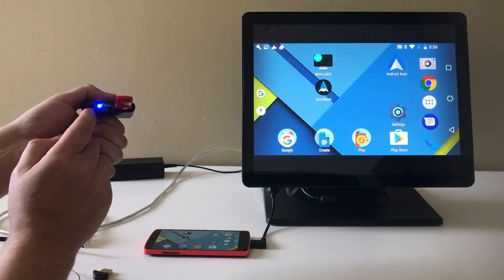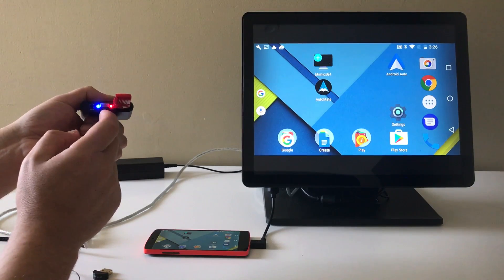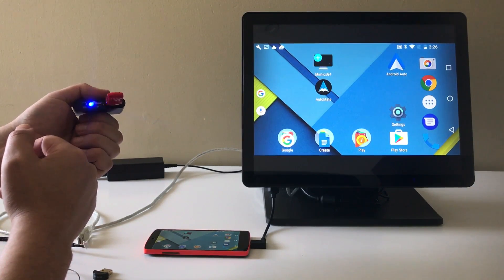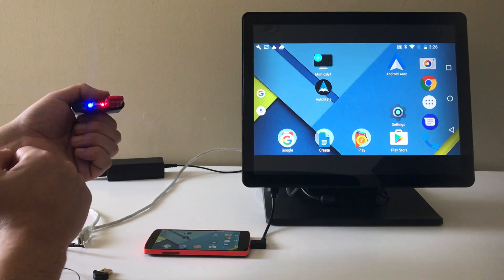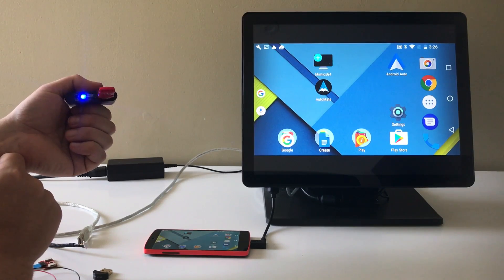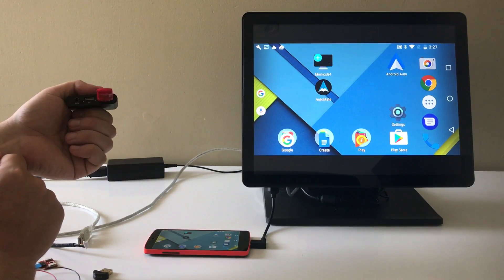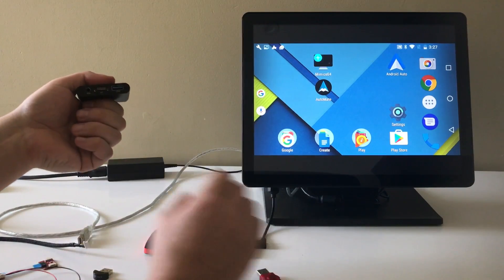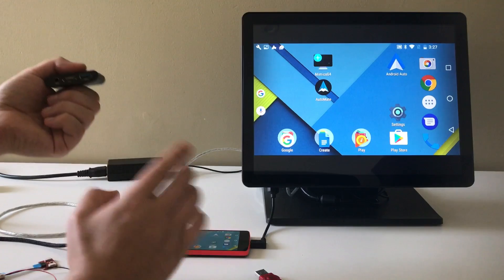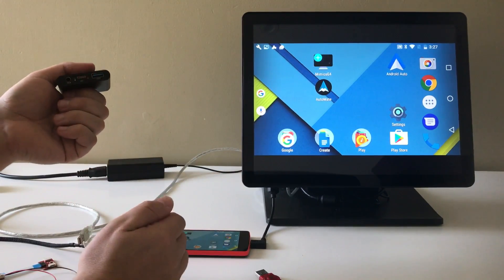The blue light indicates that the firmware is being detected and the red light flashing means that it's updating. This shouldn't take too long. Now that that's done, you'll see a red light briefly blinking — that just means that it's in an idle mode.